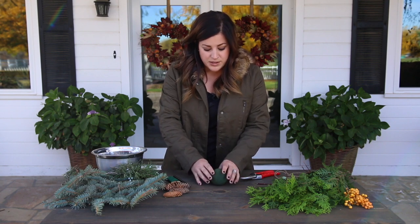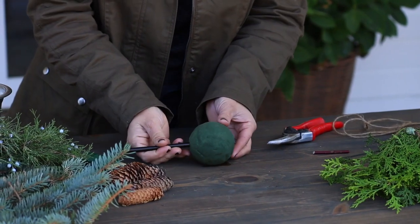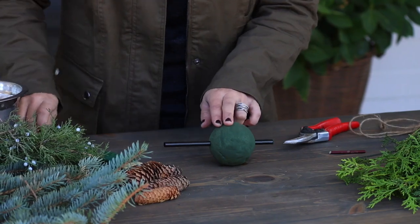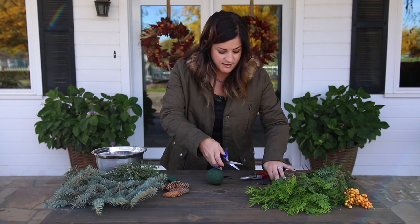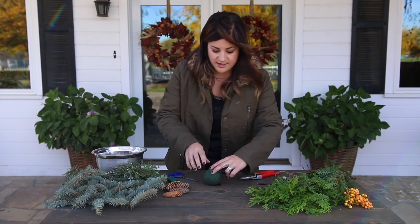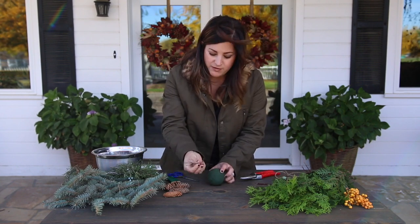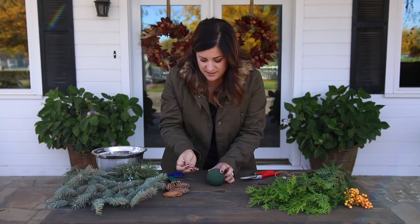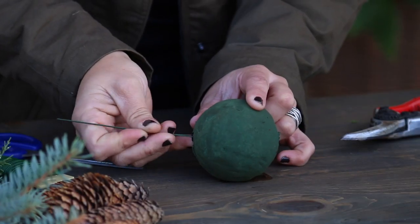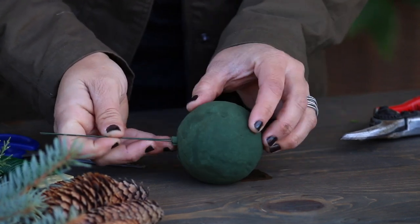Once that's prepped, you want to grab a big straw just like this one and you'll poke it right through the sphere, just like that. Then you'll cut off the excess on either side — just like that — and this is going to act as a tunnel for our twine. I'm going to use a little piece of floral wire to poke that extra foam out of the straw.